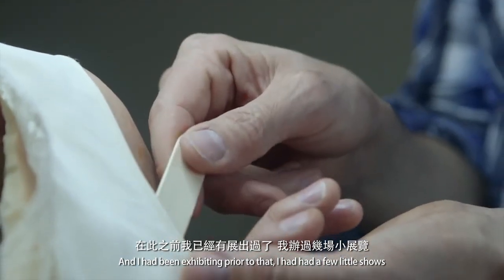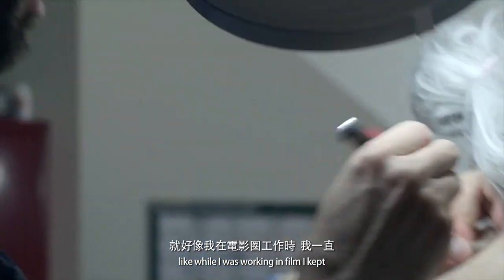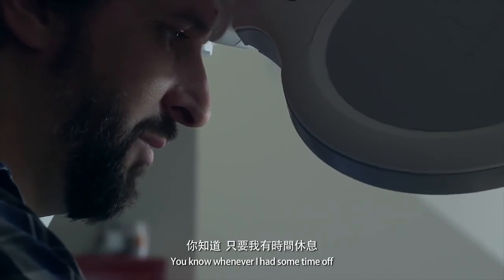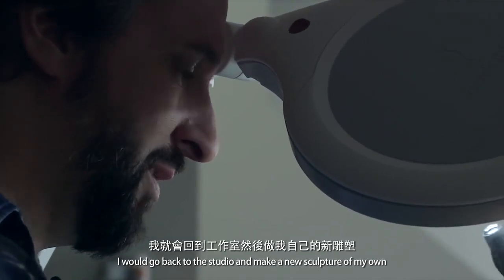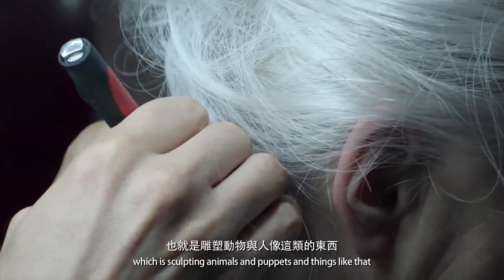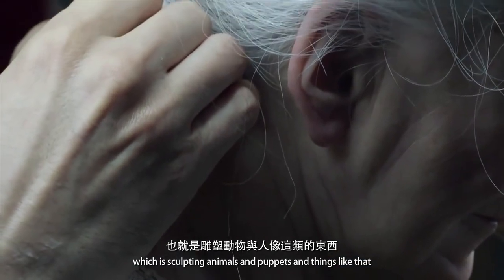I had been exhibiting prior to that and had a few little shows. I'd always been making work in the background — while I was working in film, whenever I had some time off I would go back to the studio and make a new sculpture of my own. I went to what I really wanted to do, which was sculpting animals and puppets and things like that.